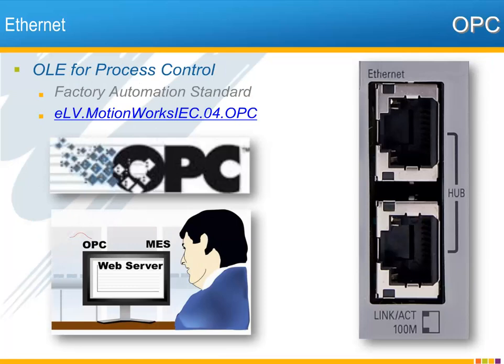OPC — OLE for Process Control — is yet another communications option over Ethernet. OPC is a widely used standard communication interface for factory automation. Once you have Yaskawa's OPC server software running on a PC in the network, you've opened the gateway to real-time communication between the machine process and the factory network. For an overview and demonstration of OPC server, check out the eLearning video.